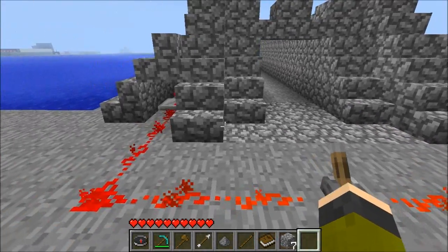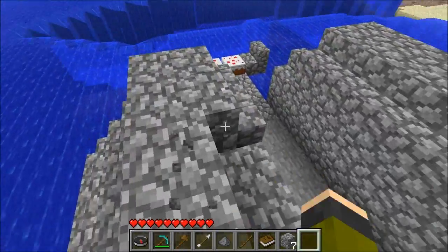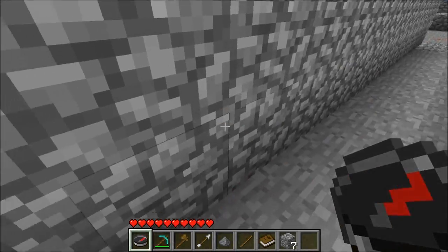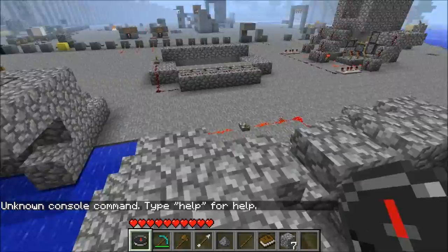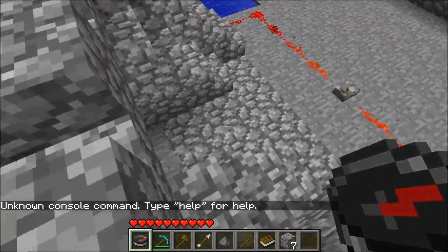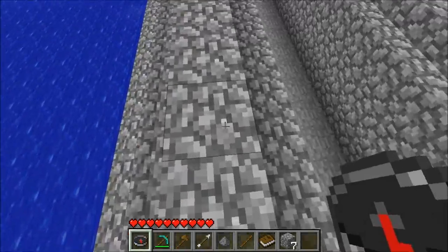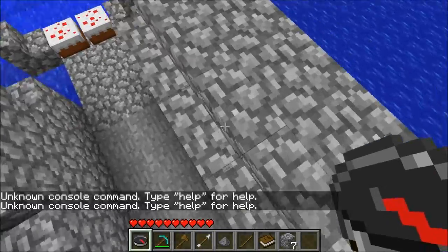Leave me a comment if you want to see me build anything. Someone came on my server and they said something about an automatic repairing bridge — like, if a bridge is damaged, it'll repair itself. And I have gladly accepted this challenge, so look forward to seeing that soon.